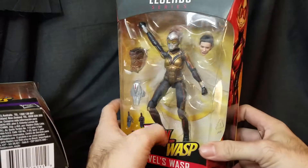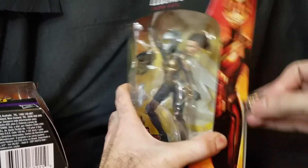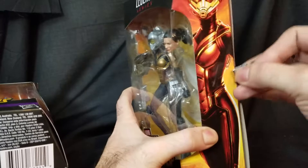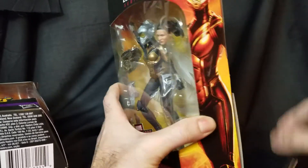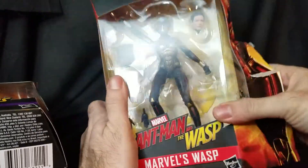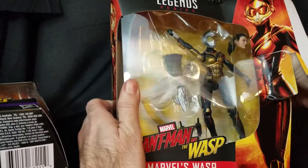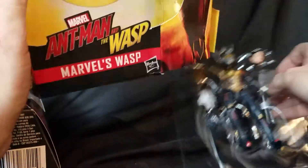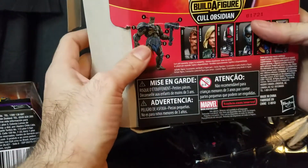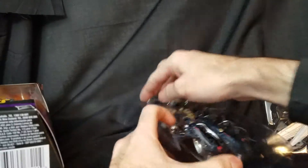We're going to open these together. The first one we're going to do is Wasp — not the Jan Van Dyne traditional Marvel Wasp, but the movie Wasp: Hope Van Dyne. She forms Cull Obsidian's head, as you can see right here.